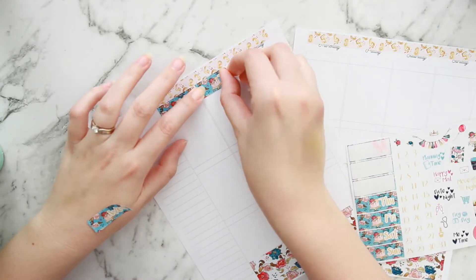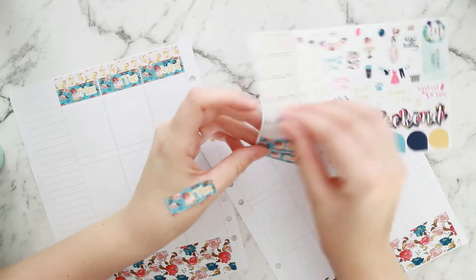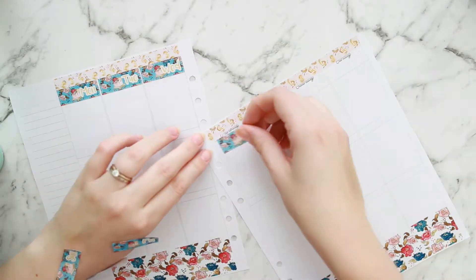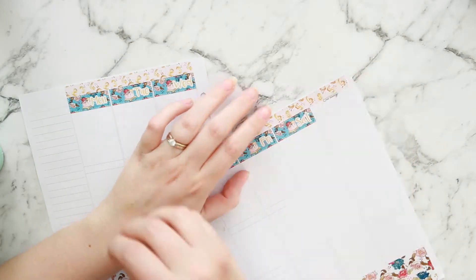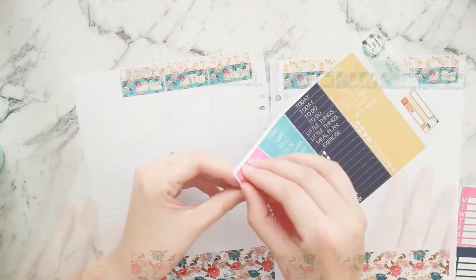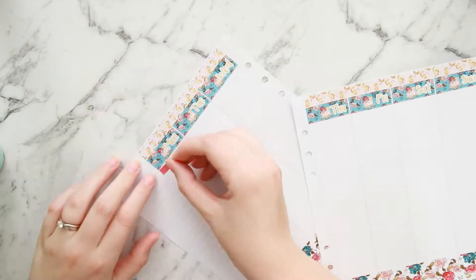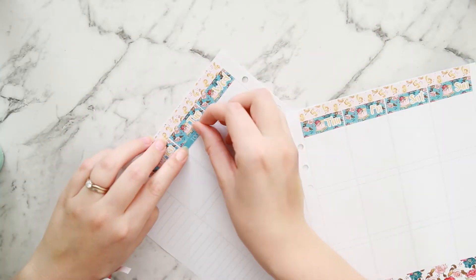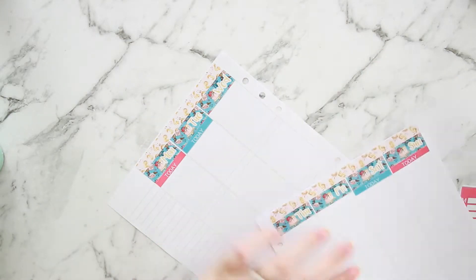Because I was home with the baby and not much was going on in my day-to-day life, I didn't need a lot of space for to-do lists. What I end up doing is cutting down my to-do lists on most of the days — cutting down my ombre heart checklists and making those smaller. Now I'm going ahead with my today headers across the top.